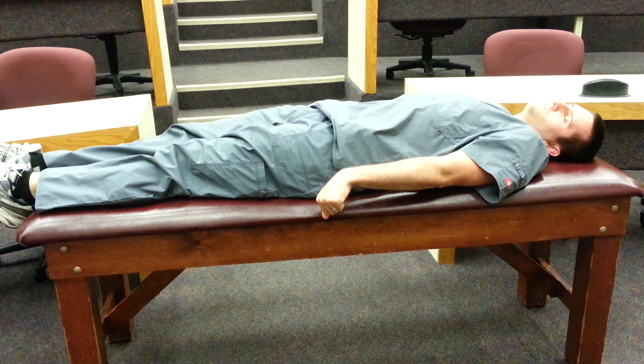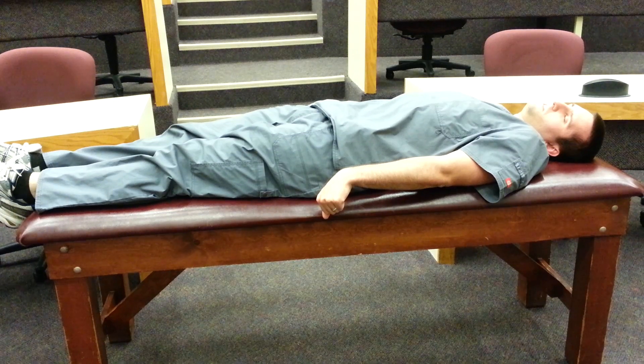This would earn a score of 2 on the Glasgow Coma Scale and it's caused by brain stem damage specifically below the level of the red nucleus.